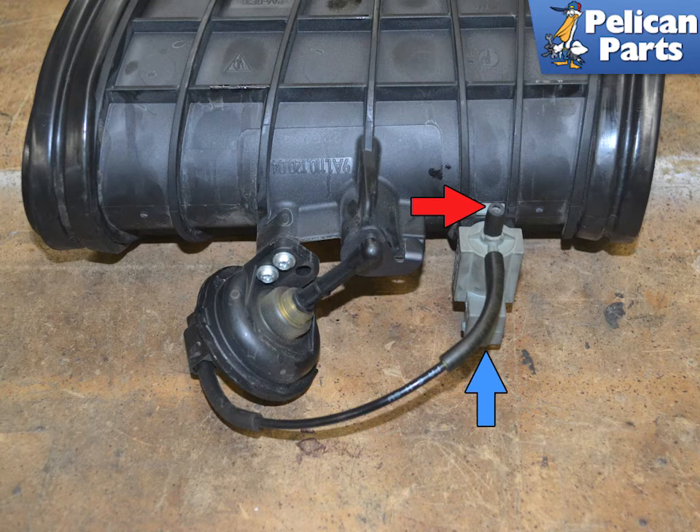Installation is the reverse of removal. Spray a light coat of silicone on the vacuum line when attaching it to the valve. Clean the resonance tube and the intake manifolds as best you can with a lint-free cloth. Lightly spray both rubber sleeves with silicone spray and when installing them, you should be able to pull them completely around, 360 degrees, the resonance tube once installed. The stop bead must be seated between the tube and the intakes. Always replace the self-locking screws and torque them to 4.5 Newton meters or 3.5 pounds.